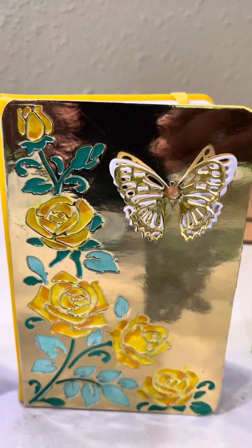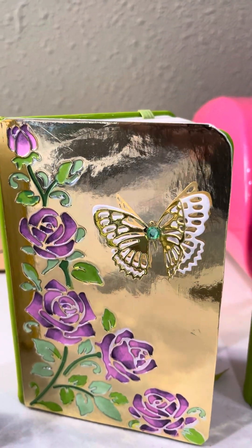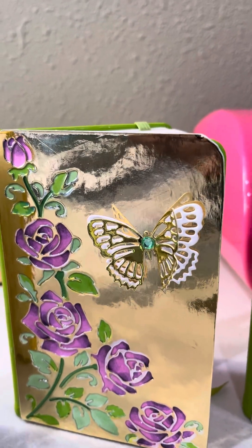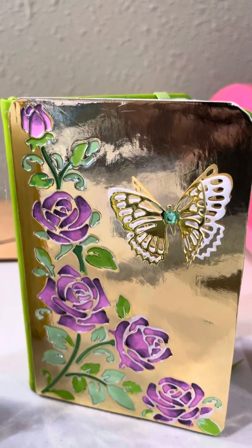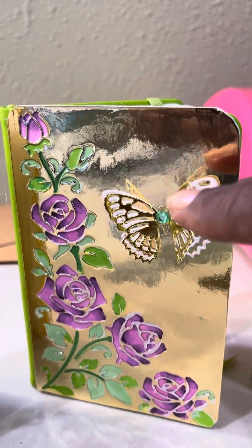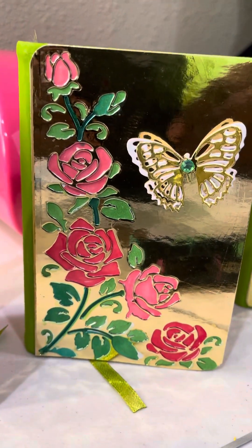It's very easy, but it is a little bit of a long process because you're cutting the butterflies out two times, which is 18 butterflies. And each one of the roses has to be cut out once, then the backing on it has to be cut out. So it's quite a little process, but they really came out quite lovely.